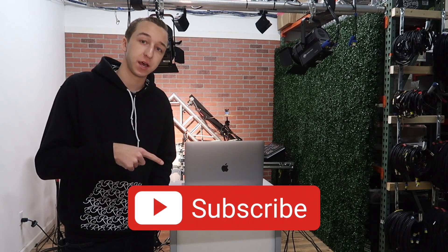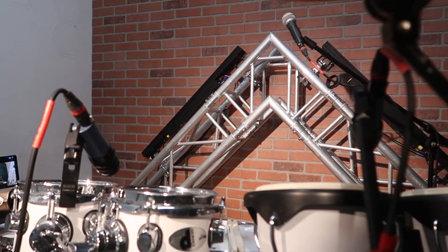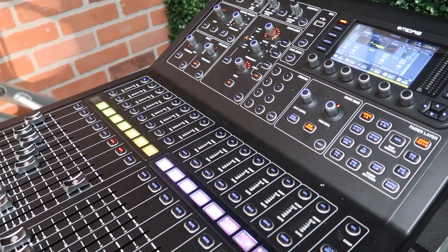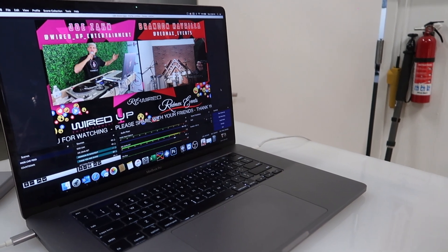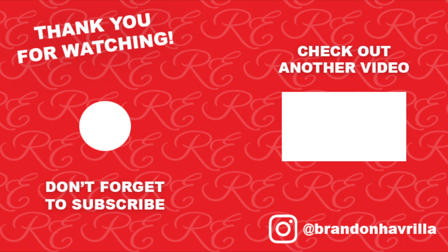Make sure you guys follow me on Instagram — it's at BrandonHavrilla. If you enjoyed this video, leave me a thumbs up. If you're new around here, subscribe to my channel and turn on the bell so you get notified every time I post. If you guys have any questions, comments, concerns, or recommendations for future videos, leave them down in the comments below. I'll do my best to respond as soon as possible. I appreciate you guys tuning in — good luck with your stream. We'll see you in the next one.